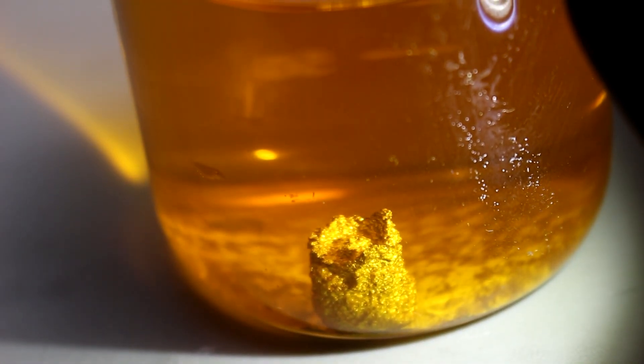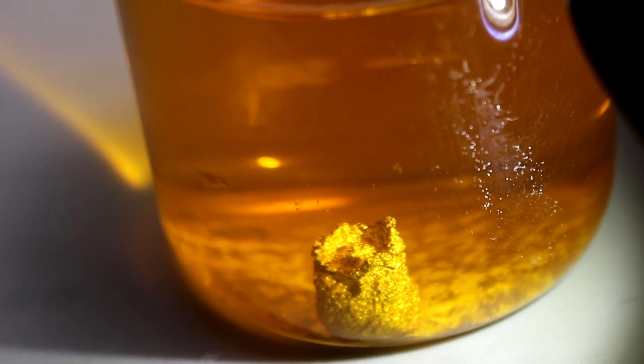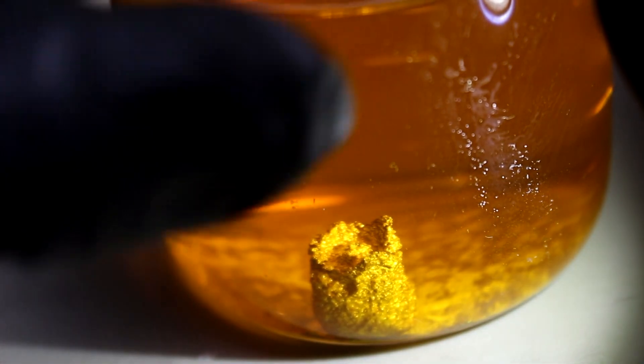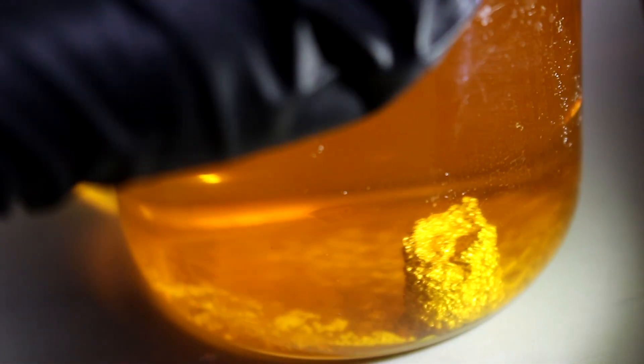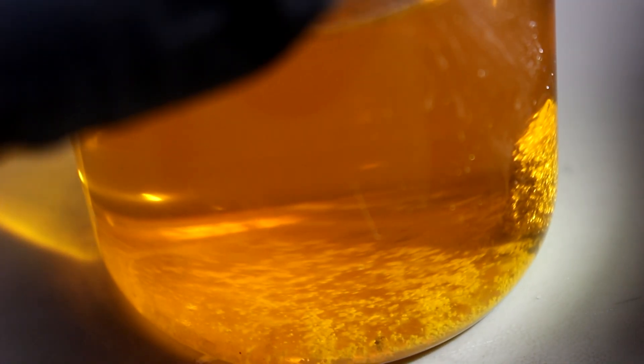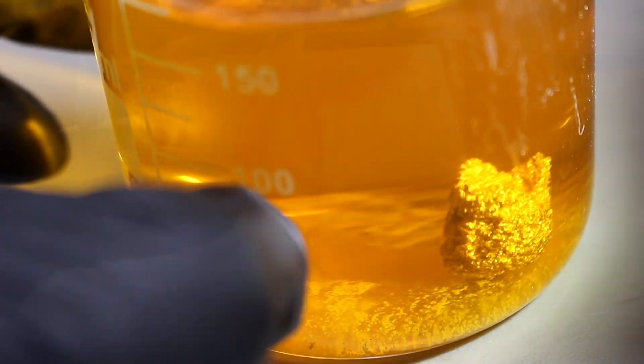So here's our 24 karat gold. As you can see the bullet is still mostly there — I guess nobody should be surprised by that. It's so thick it would take forever to dissolve. You can see that there's some either silver or lead sitting on the bottom of the beaker, so there was some contamination there. So let's pour off this liquid and recover the gold from it.